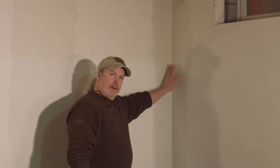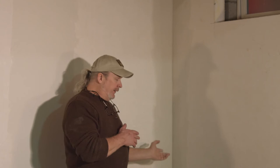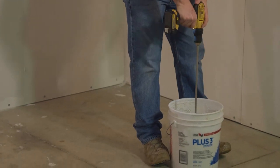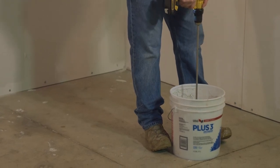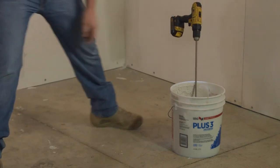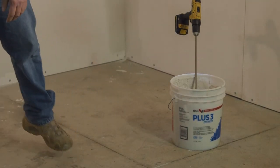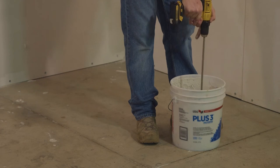At this point we have our tape embedded in our joint compound. We've got both corners done and they're curing right now. The nice thing about this 20-minute set is it's curing right now, so as soon as it's hard enough that you can't squish your finger into it, we can move on to the topping compound coats. Right now I'm just stirring up the Plus Three. This is helpful for eliminating bubbles and getting it to a nice consistency. It's even helpful to add just a little bit of water — I've got my Wahoo Walls water adding cup here. There's no specific recipe, just add a little bit.